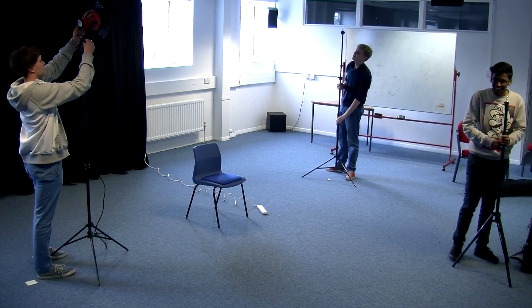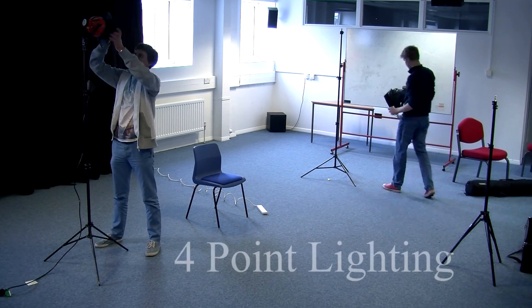Hi, I'm Leao. Right now I'm being lit by your normal ceiling lights and natural daylight. However, today I'm here to show you how four-point lighting works.